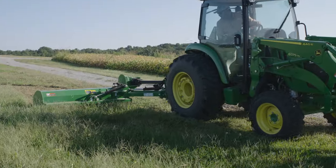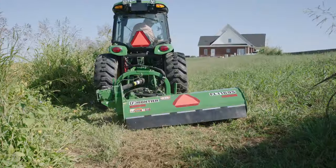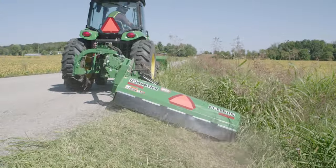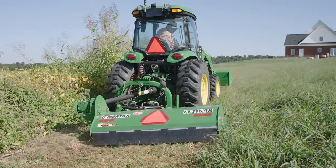This lineup of flailmower models can tackle a wide variety of mowing challenges, from turf grass, to converting a pasture into a food plot for deer, to tackling weeds, mowing ditches, and more. Learn how one of these can make life better on your property at your John Deere dealer.